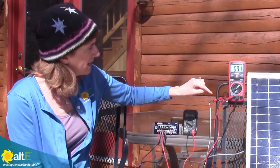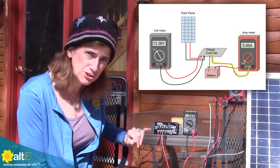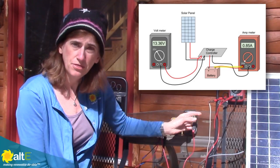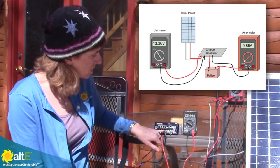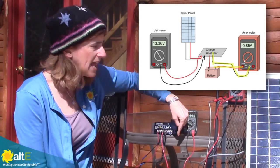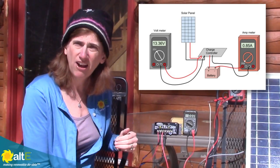What I've done is taken the positive to the battery — it's still going to the battery. The negative to the battery is going to my negative probe of my amp meter, and then the positive probe is going to the wire that's going to my battery. So what's happening is it's coming from the charge controller through my amp meter to my battery, meaning any current going to the battery is going to be going through my meter. This way I can check to see if there's in fact current flowing.